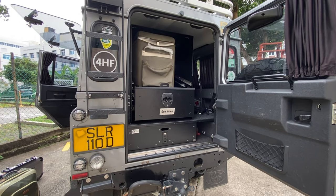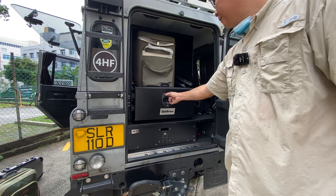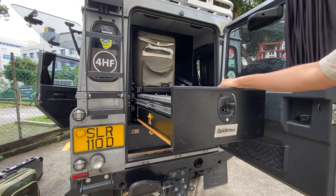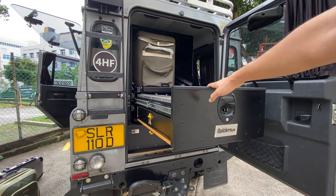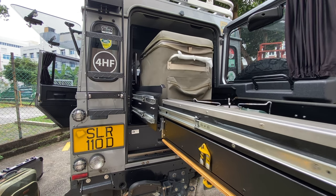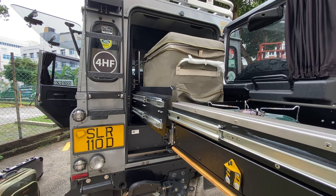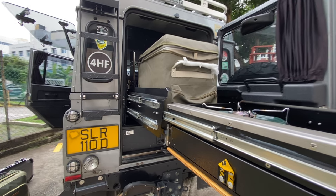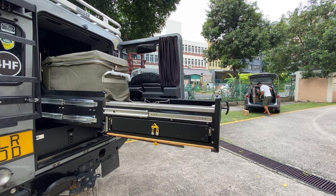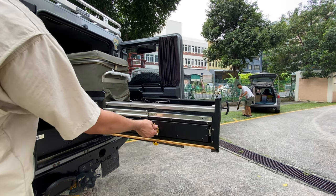So once again — pull it out: cooking preparation area. Pull it out again and it will drop the fridge all the way down, giving you your preparation area and your drawer for utensils and cooking equipment.